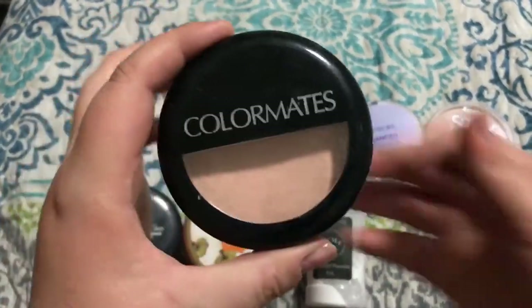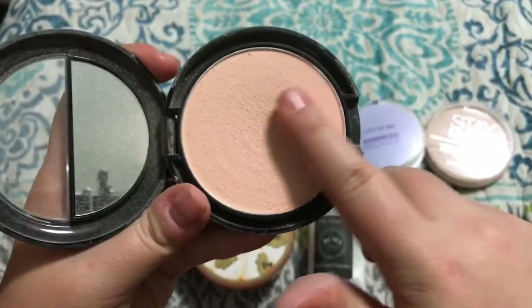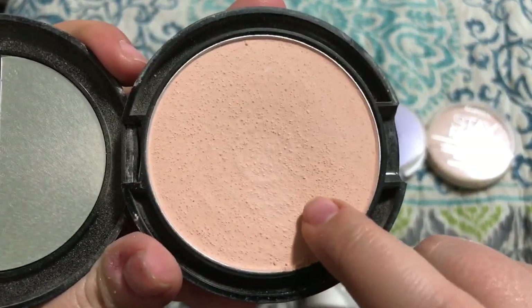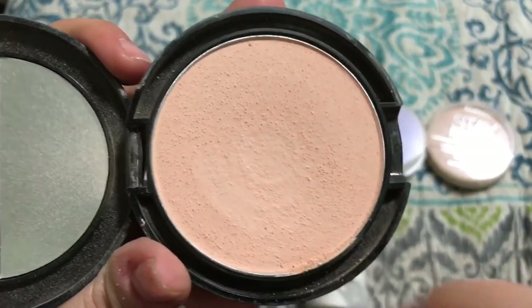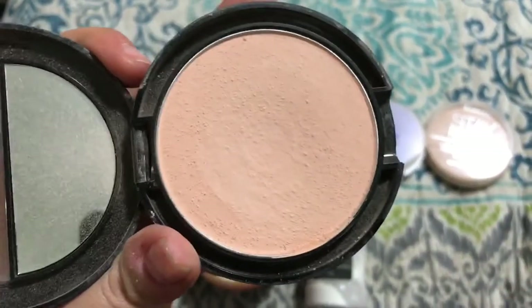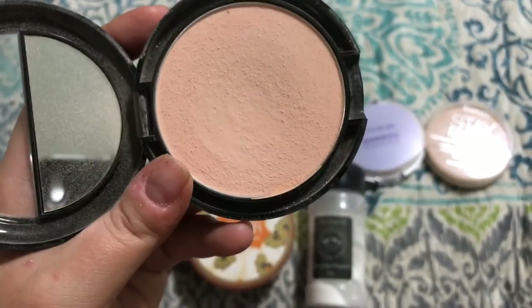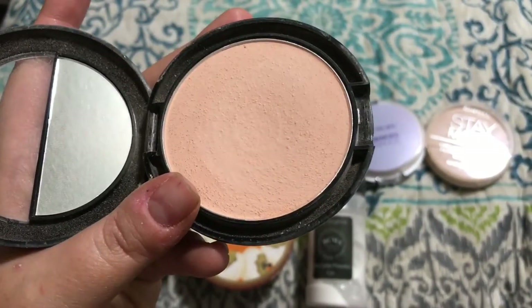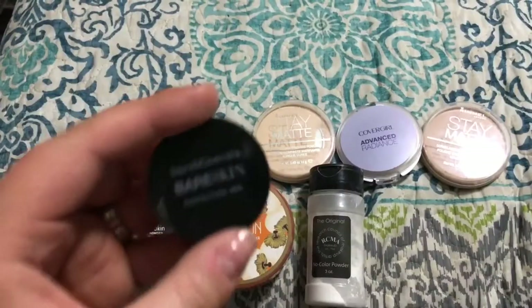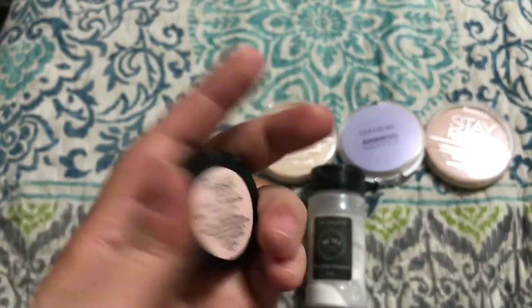Alright, this I'm going to get rid of. This is by Color Mates and I got it at the Dollar Tree. It actually is a pretty good powder — it's finely milled and it does look nice on the skin. This color is just a little bit too pinky toned for me so I'm going to go ahead and pass it on.